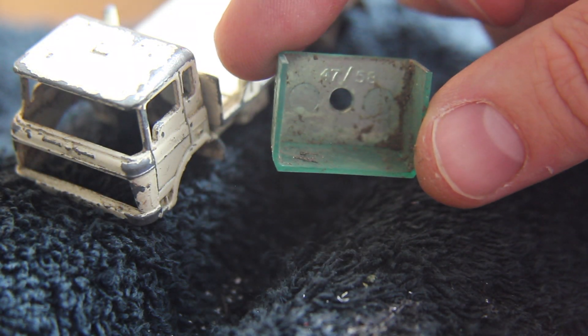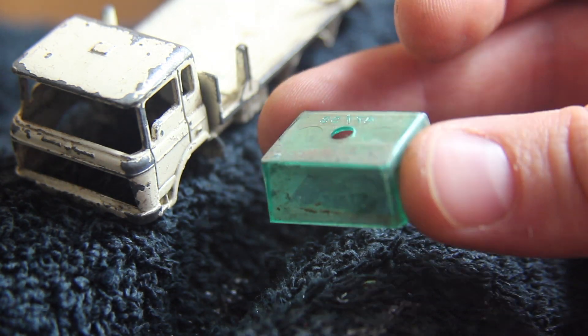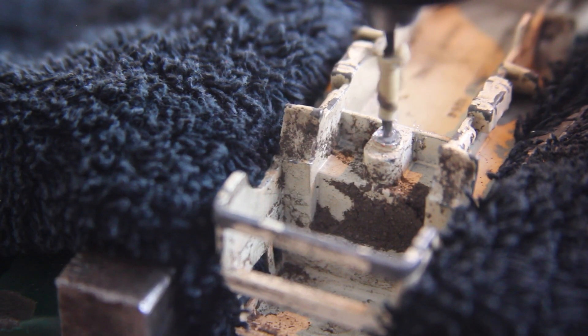These windscreens are incredibly hard to come by. I don't know of anyone that does any reproductions, so I'm having to hope that any I come across are in complete working order.